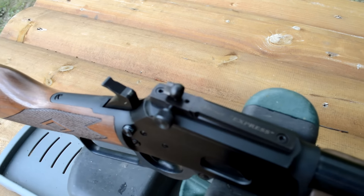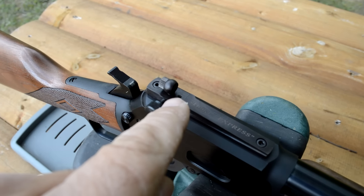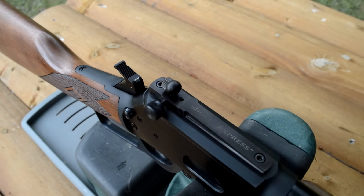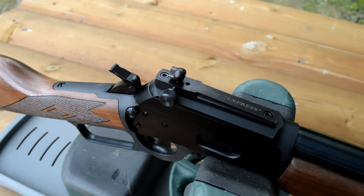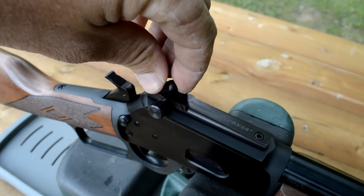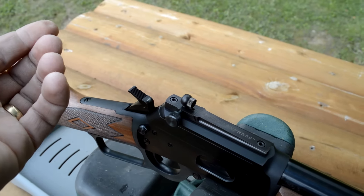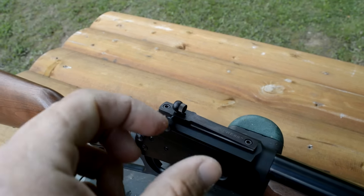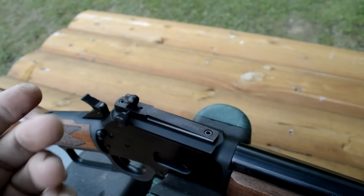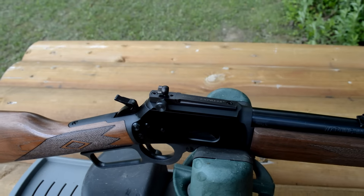These sights are adjustable and they're easy to adjust. There's a set screw here that you can loosen and move the dovetail left or right to adjust your windage, and I opted for the thumb screw for the elevation. Just loosen the thumb screw and turn the aperture stem up or down. About a half a turn will give you about two inches of elevation change at 100 yards, depending on your sight radius.